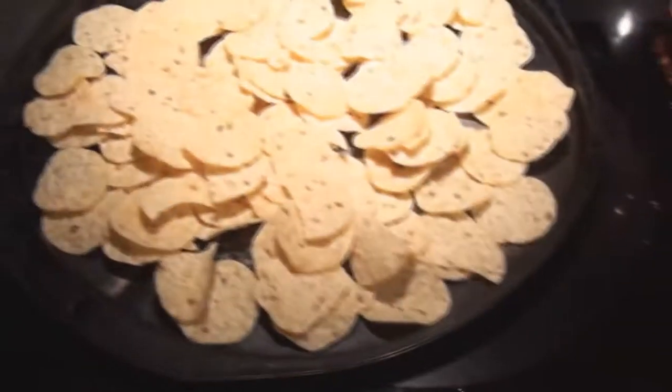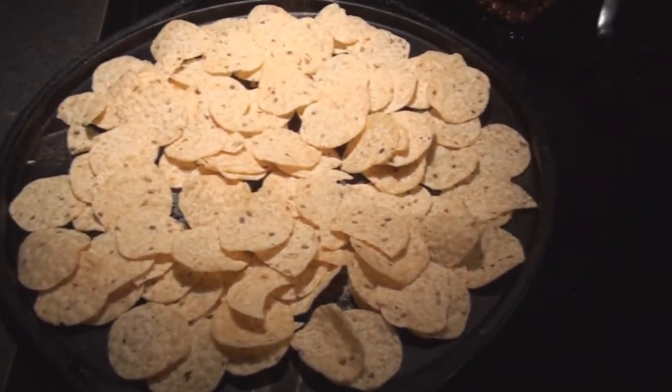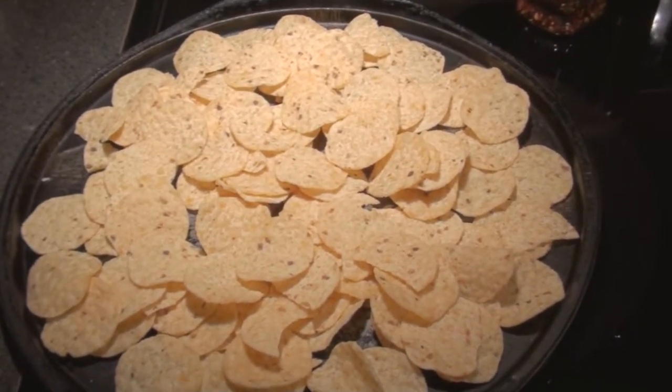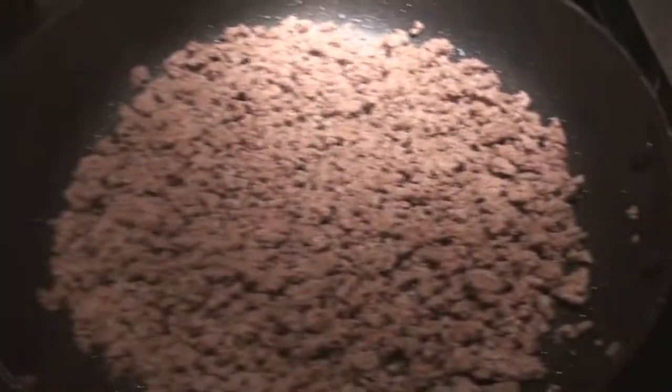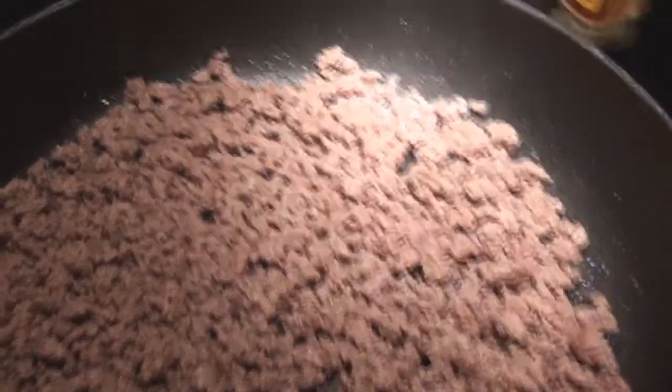I also have a plate of nachos here that are going in the oven with this mixture when it's all ready. I find the nachos taste a lot better when they're baked for a few minutes — it gives a little bit different flavor than when they're just out of the bag. I'll come back in a few minutes with all the spices in, but first I have to add the green pepper.